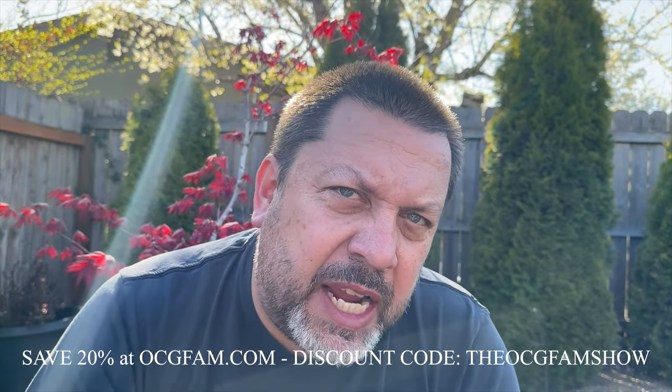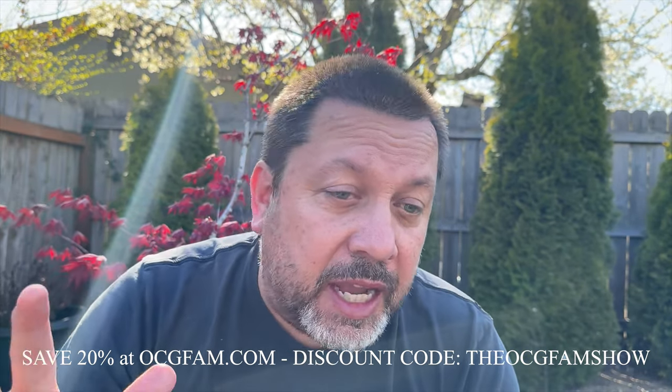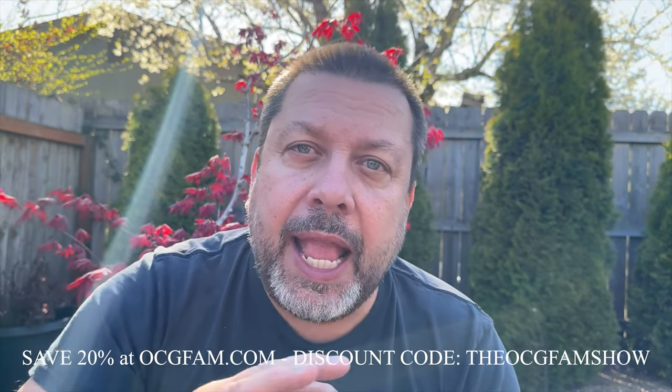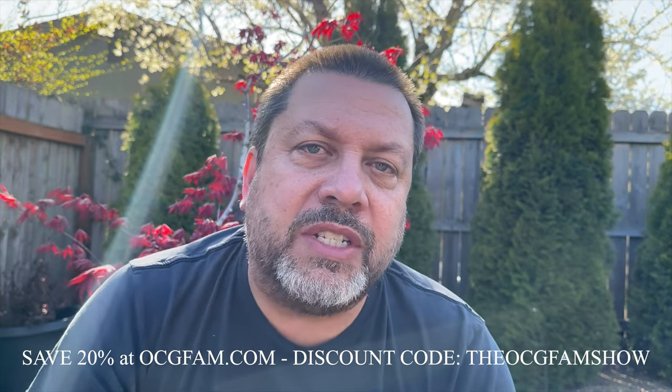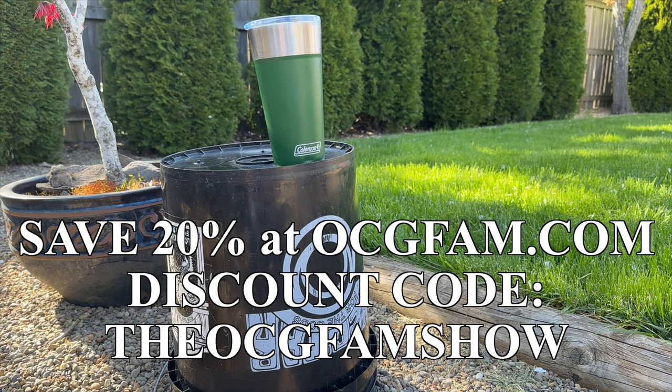What'd you think of that? Informative? Entertaining? Helpful? Let me know in the comments and also throw any other questions you have down there about nectar, life, the universe, anything. We'll talk about them in the viewer questions episode. I love you, I'll see you tomorrow. The OCG Fam Show — it's pretty good, it happens every day. See you tomorrow.